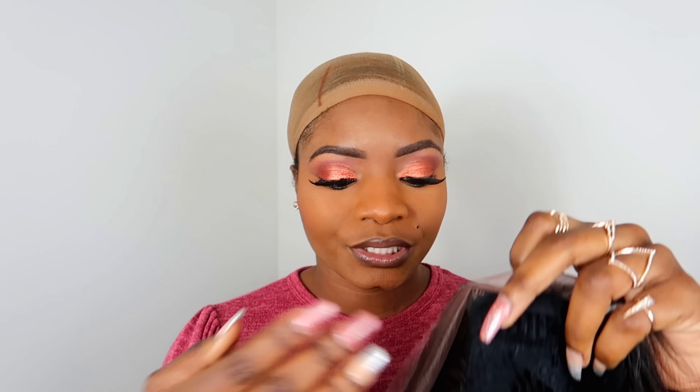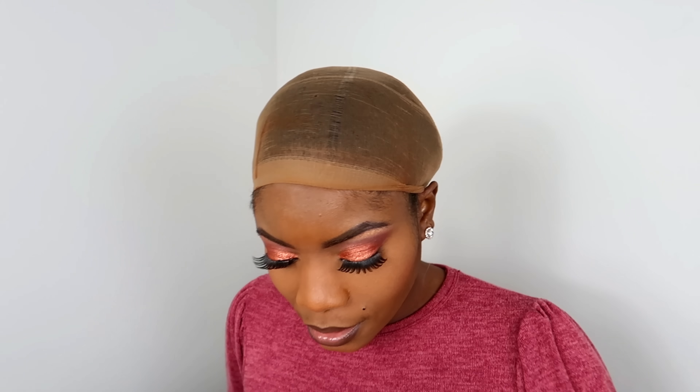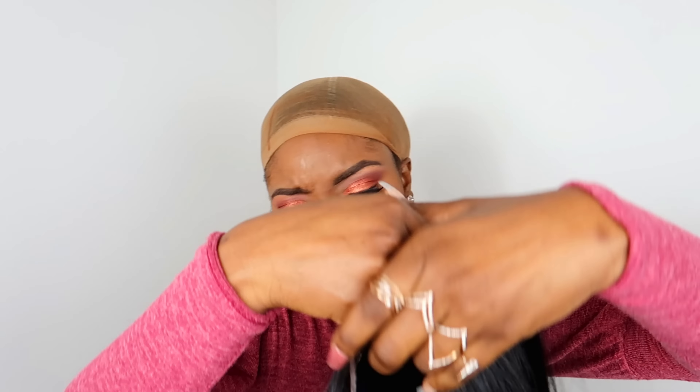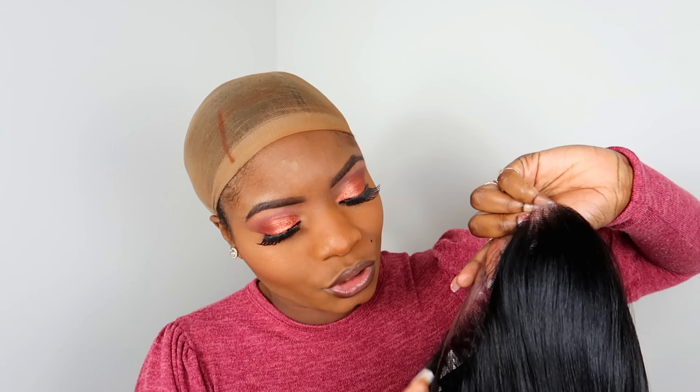In my opinion, the hard lace lays so much more nicely — it's just easier to me. So this is your normal construction: you have your two clips in the front, your one clip in the back with adjustable straps. We're going to go ahead and cut this off. This unit already has some layers in it, so you don't have to do much cutting. A lot of their units are a blend of synthetic and human hair, so you can apply heat. It looks like you can also put it in a ponytail or an up style.